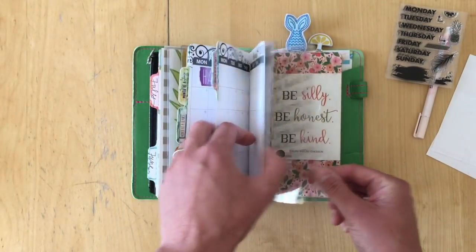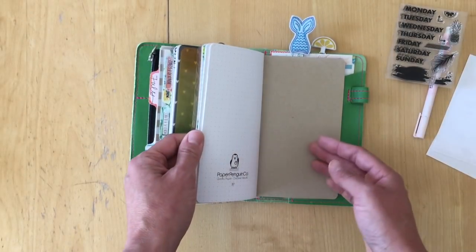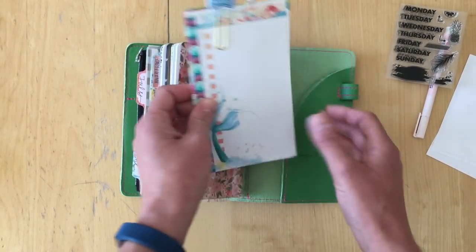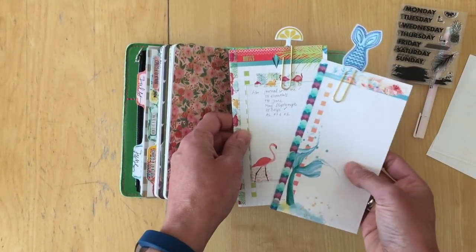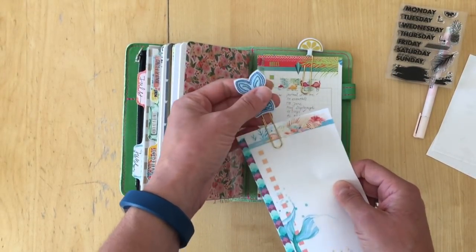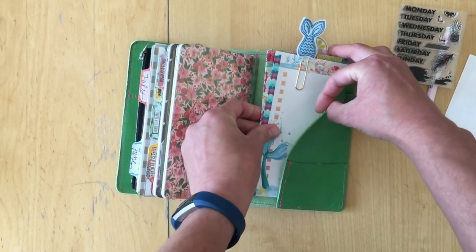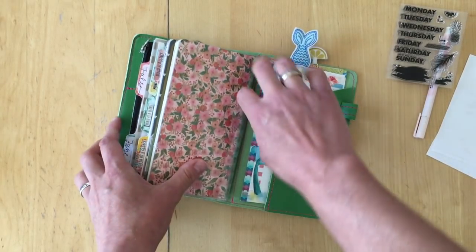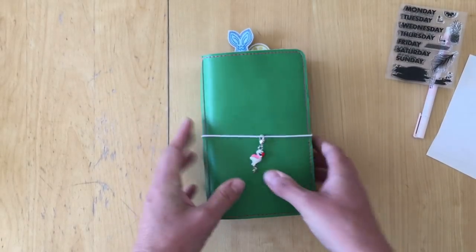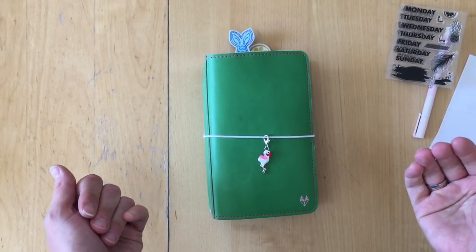I didn't use my bullet journal at all — didn't do anything in here, so I need to update it but haven't had the time. In the back I have my July YouTube schedule, which is totally empty. I just need to sit down, but there's so much to do in my house right now that it's on the back burner for the moment. Thanks so much for watching, bye!